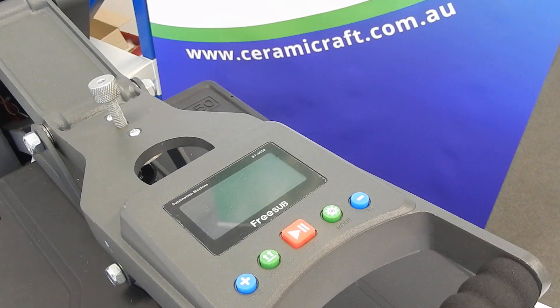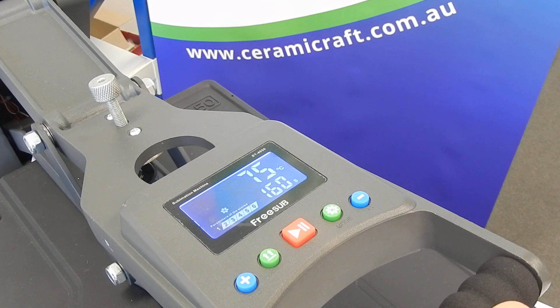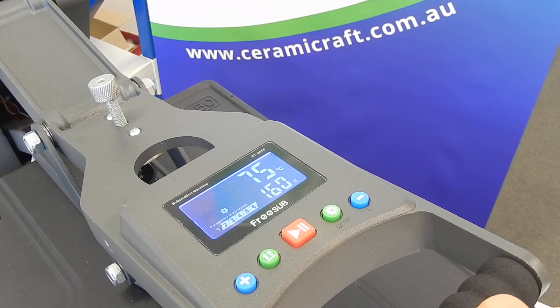First of all you need to switch on the machine, and the temperature will show up as the current temperature and number of seconds for the first program.